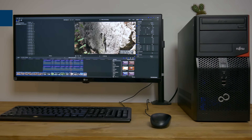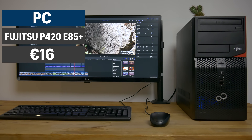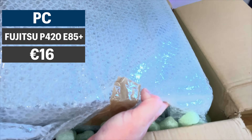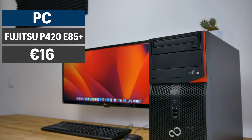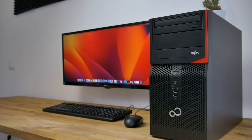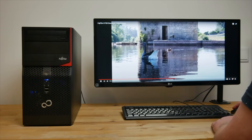This hackintosh is based around a Fujitsu P420 with a quad core Intel Core i5-4570 CPU, 240 gigabyte Kingston SSD, and 8 gigabytes of DDR3 RAM. I put this together in a previous video for a total cost of 16 euros, and it runs macOS Ventura perfectly well with performance comparable to a 2020 Intel MacBook.